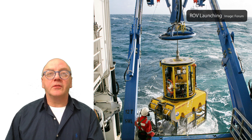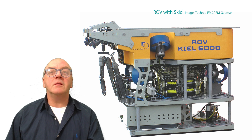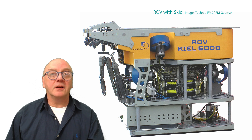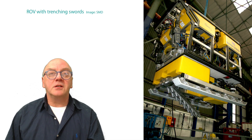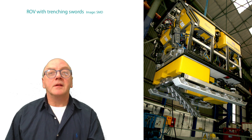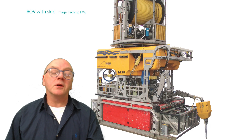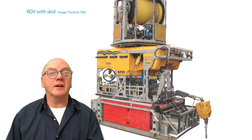To avoid having to return to the surface for new tooling or to recover samples, it's common to use a skid stowed underneath the vehicle. These can add significant functionality — for example, the addition of jet saws can turn the ROV into a small trenching vehicle used for burying cable. Skids provide additional space to store equipment, a bit like a car with a trailer.